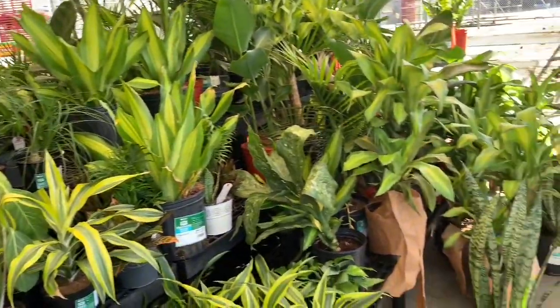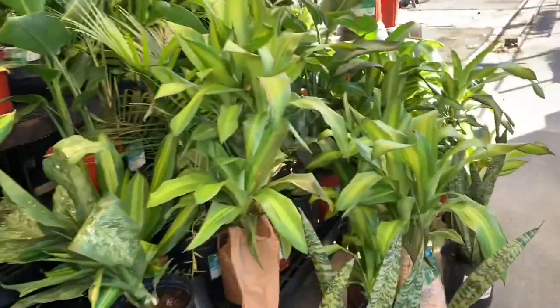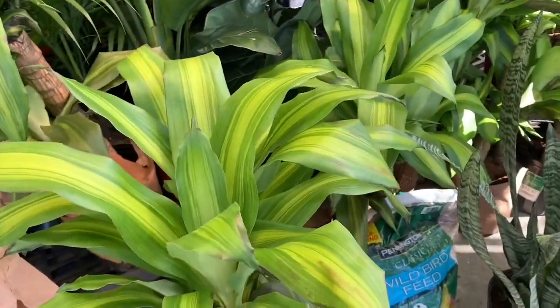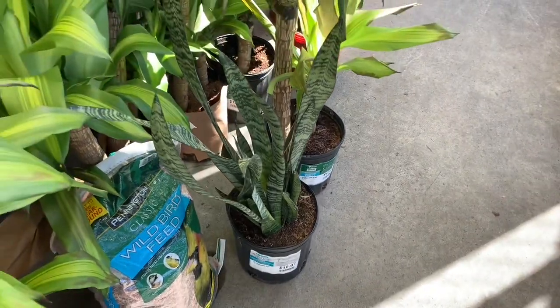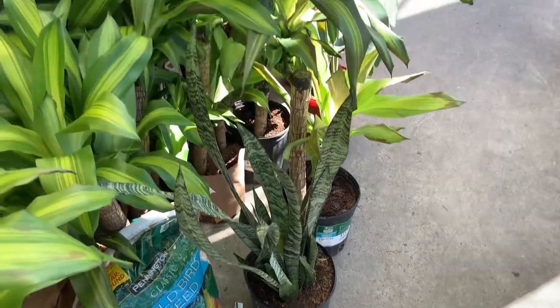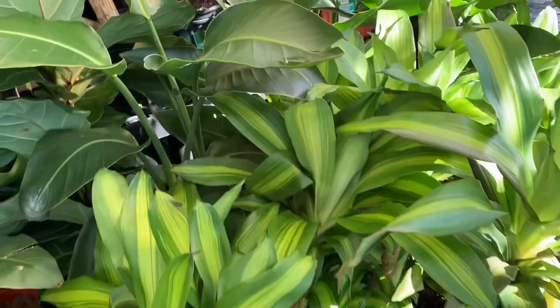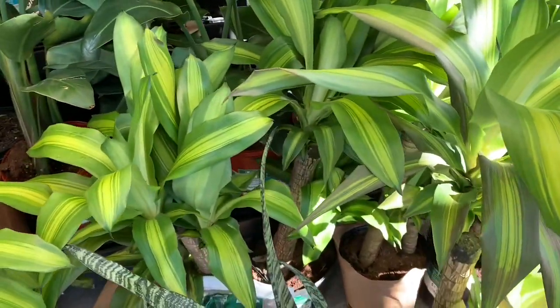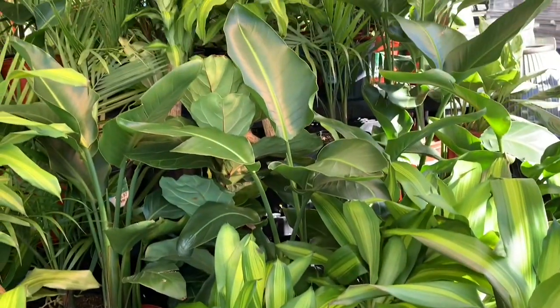Some dracenas here, also known as corn plants, for $15. Some snake plants for $17. And they have some birds of paradise here for $25 — they're pretty big.